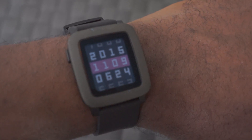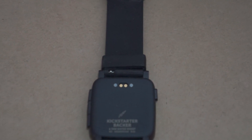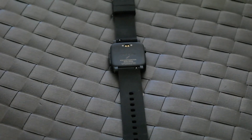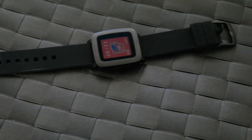The e-ink display also helps out with battery life. They claim around seven days; I got around three or four days, which is fine — I get a lot of notifications. Even so, it's still the best battery life on a smartwatch right now. You just have to trade off certain things that may or may not come with it.